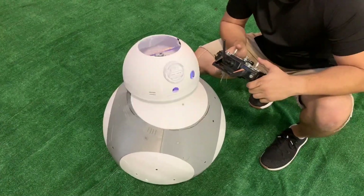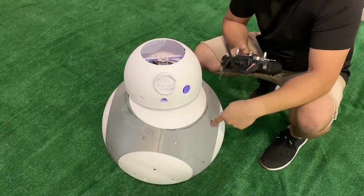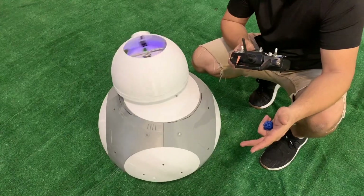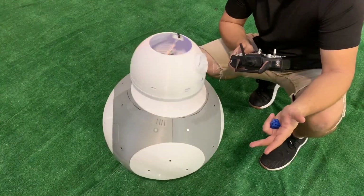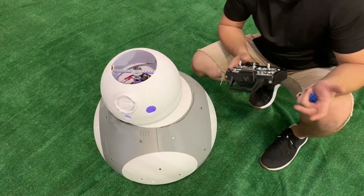I'm still deciding if I want to have a rotation mechanism inside the head, a rotation mechanism inside the body, or just use the body as the rotation mechanism — because again I have an omnidirectional system so I can turn his head by turning the whole body. I'd love to get some people's thoughts, so let me know what you think.